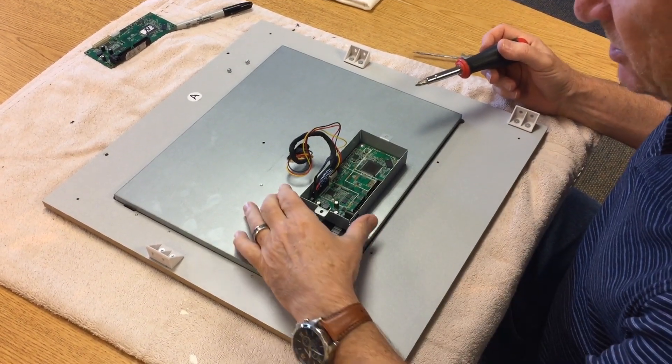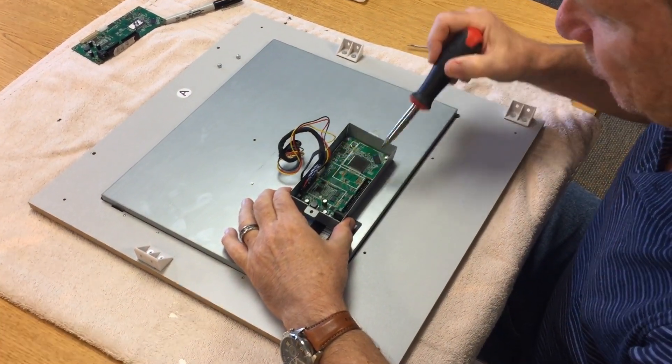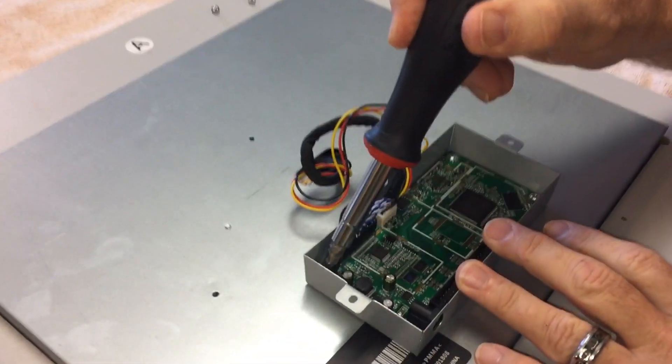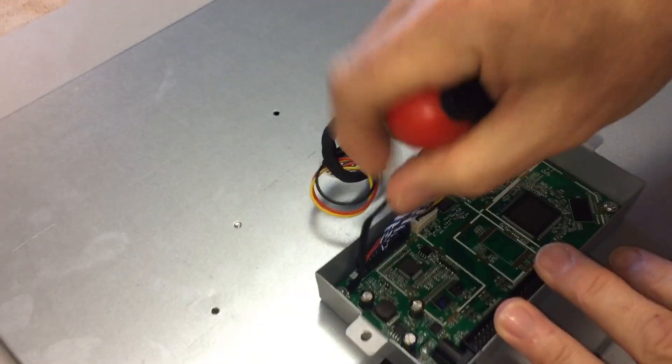Now what we're going to do is unscrew the board from this little backer right here. I recommend taking off this first screw right here — it holds this wire down.